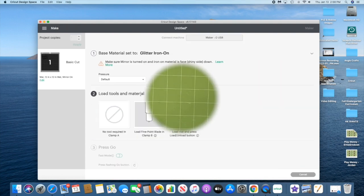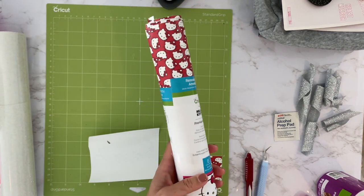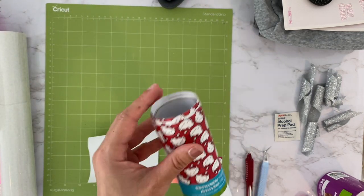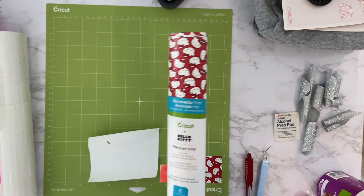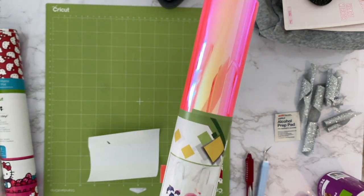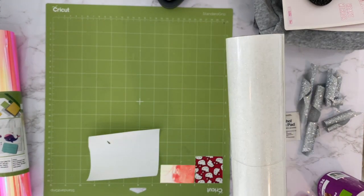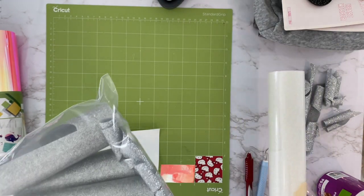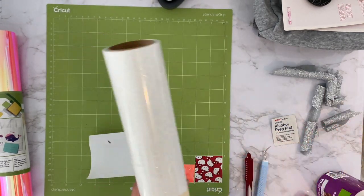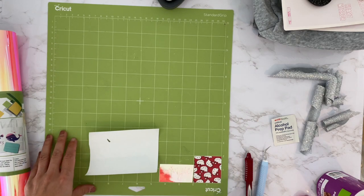Here are the materials I'm using: the Hello Kitty is on removable matte Cricut vinyl — it says removable but on a smooth surface it lasts a long time. I'm also using tech wrap chrome holographic and hot pink adhesive vinyl, Cricut glitter HTV, and some glitter HTV scraps I had lying around. I'll show you something fun to do with those.